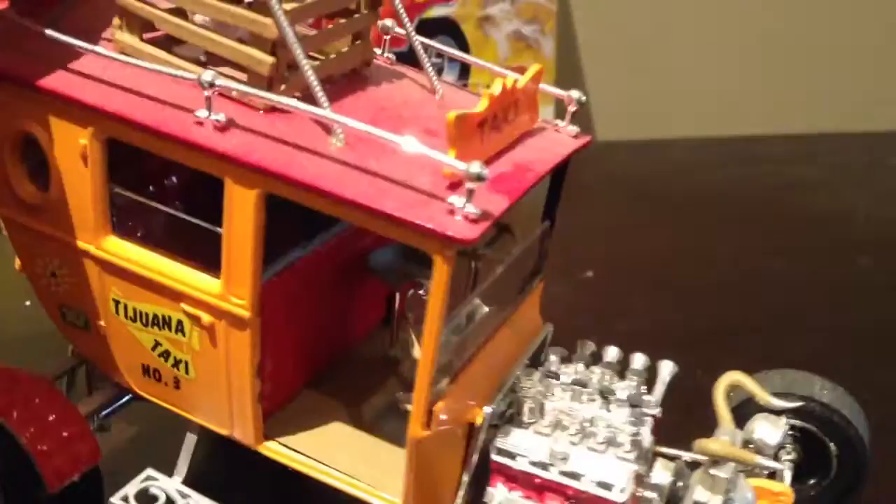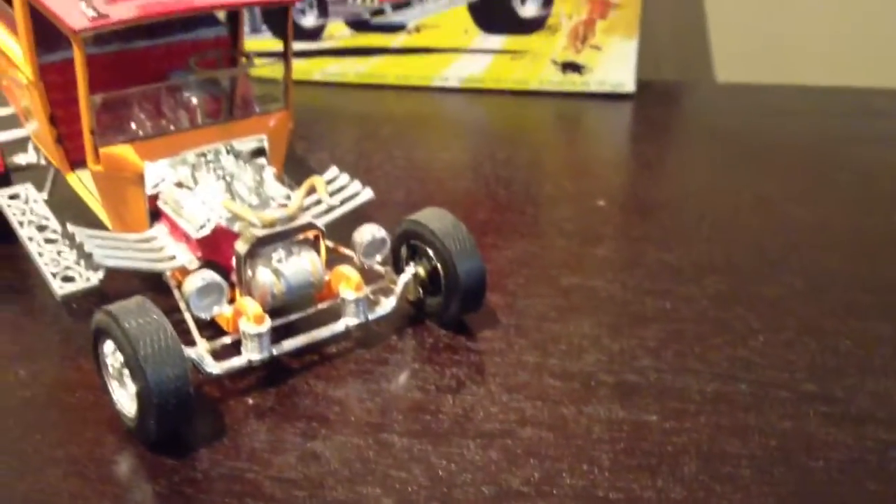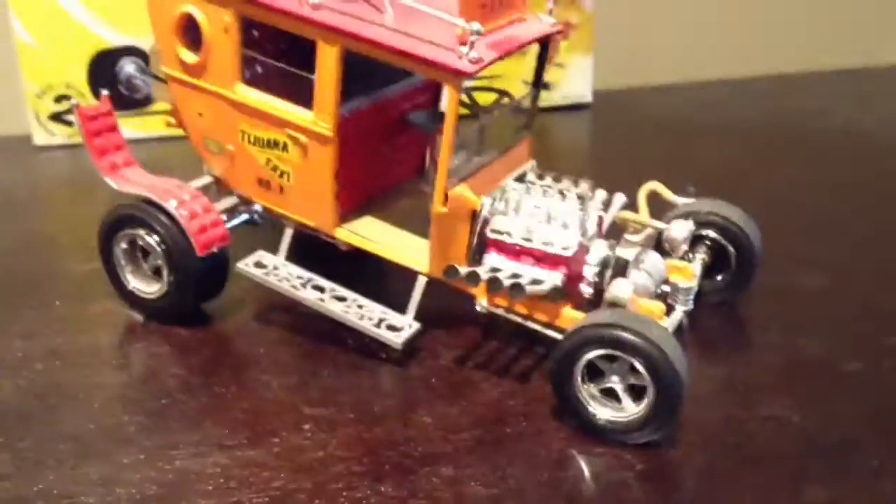The seat inside is a tractor seat. There is actually glass separating the rear cabin from the driver, which is definitely like a real taxi. It's got horns on the front and a small gas tank. Pretty cool model.